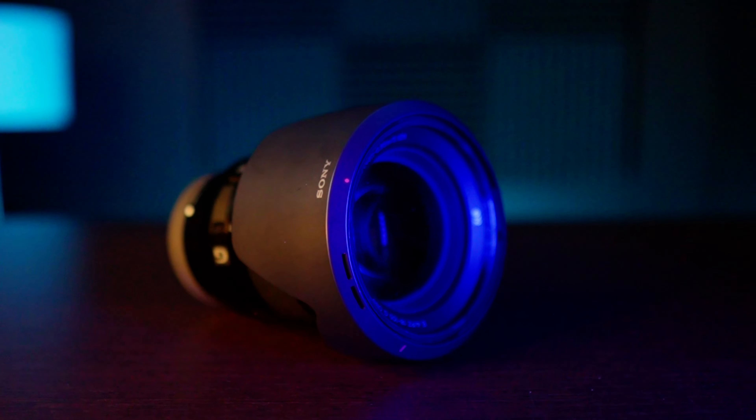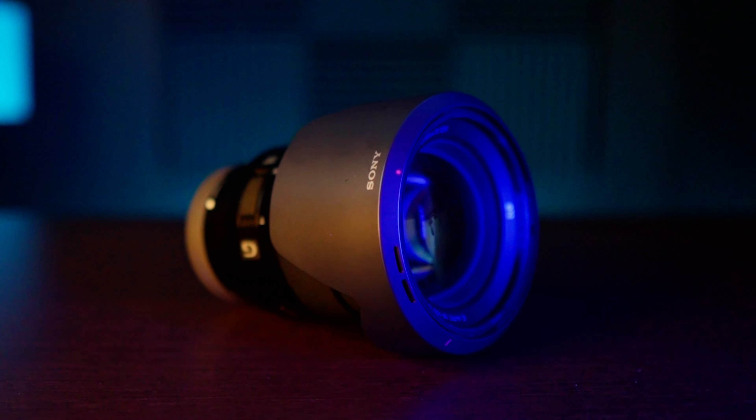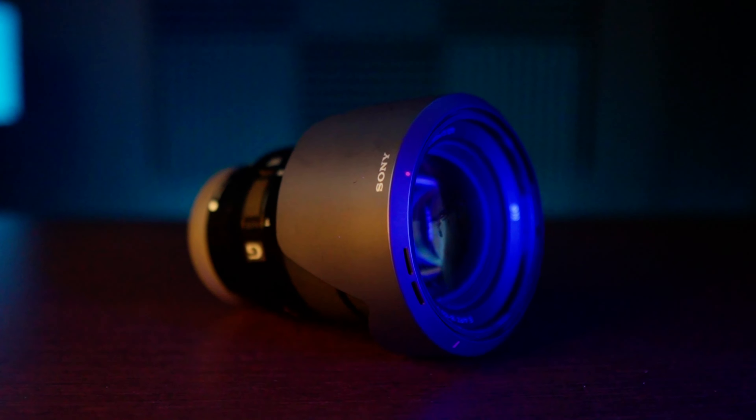Hi, welcome to the channel, hope everything is well with you. I'm here today to talk about a lens — the Sony PZE 18-105 f4 G OSS. What a big name! I've had this lens for about five years.